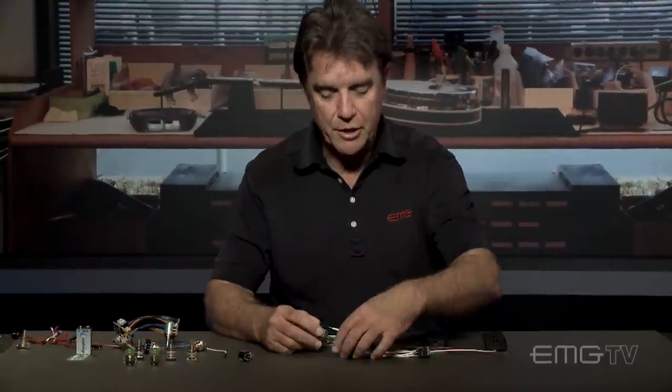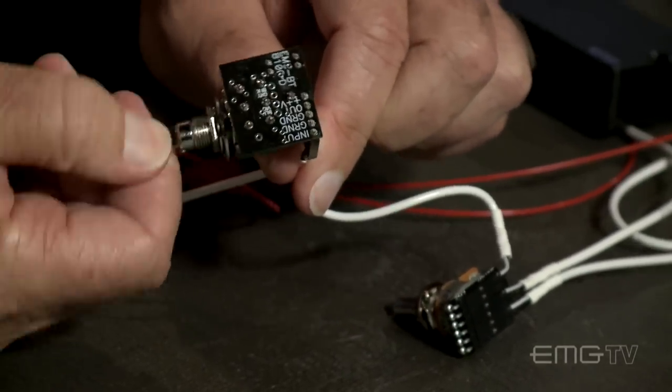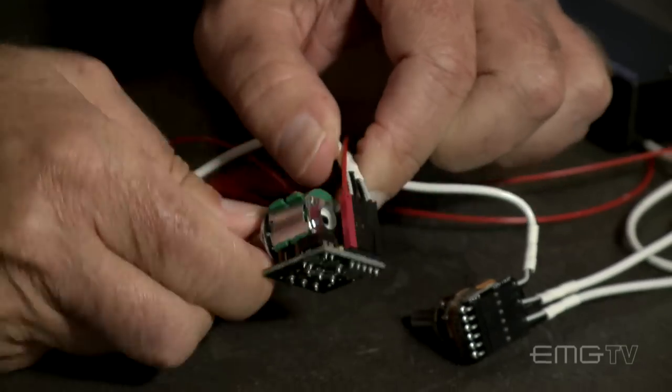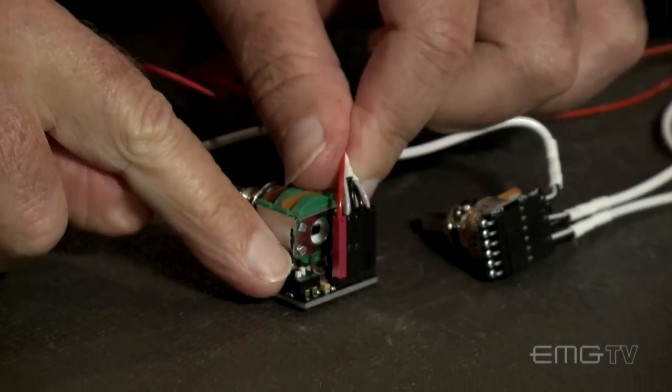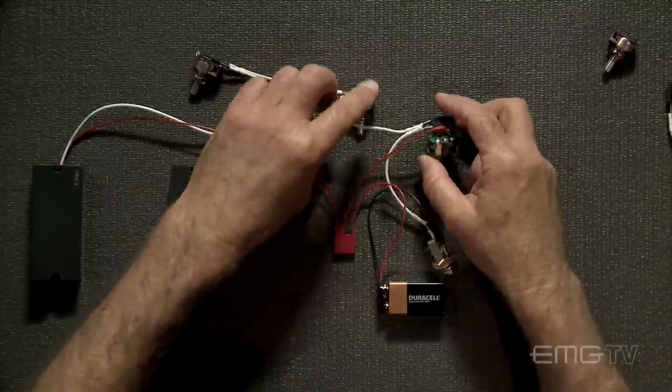This is the quickest way to get active tone. The BTC is a bass and treble equalizer with plus and minus EQ, and it also has the frequency selection switches on the top. So if you've got a three-hole guitar, this is a great way to go.